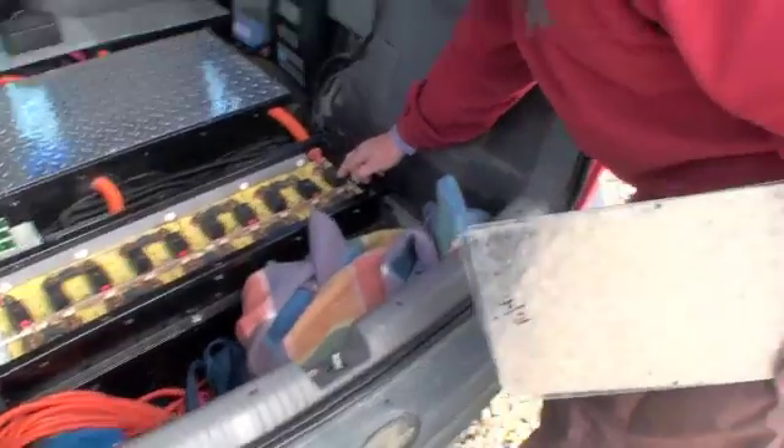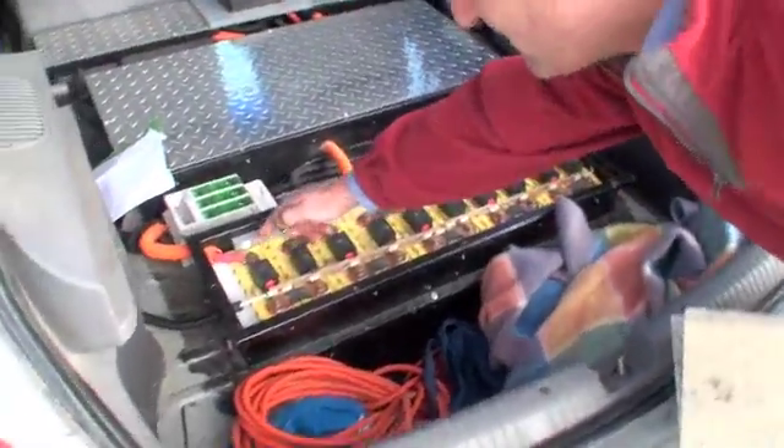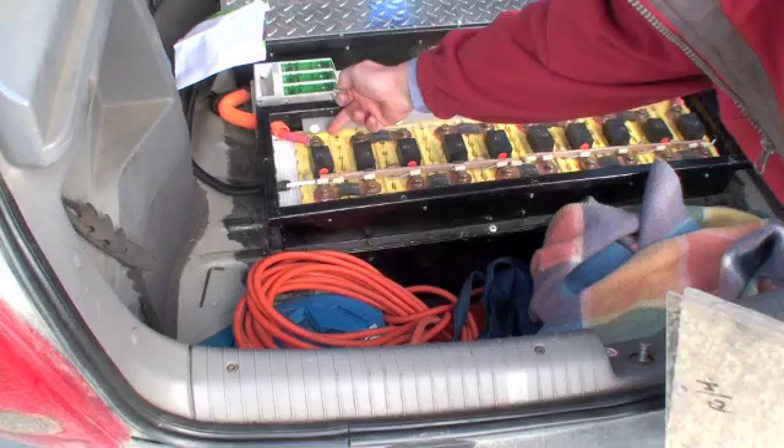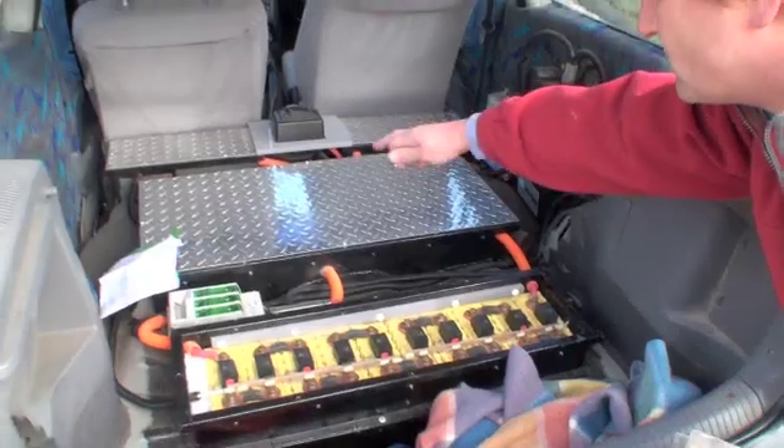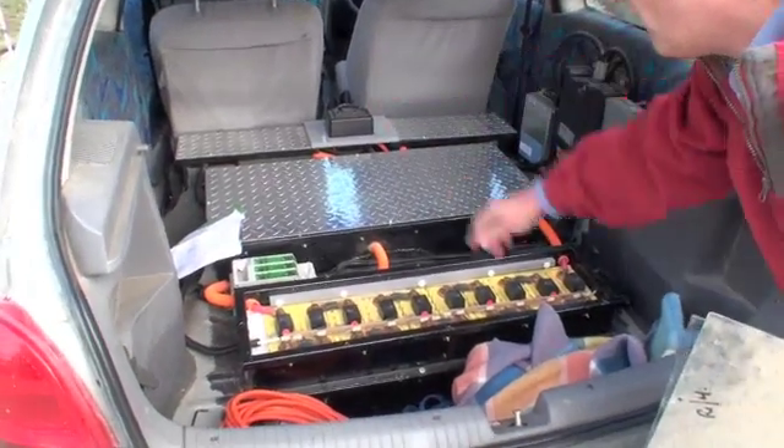These are the battery management systems. So that is the negative — the red is the positive, the black is the negative. Goes through the whole system. There are two rows in there, two rows of 11 — four and four.